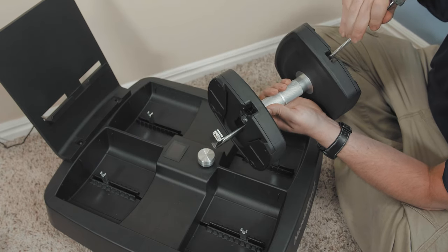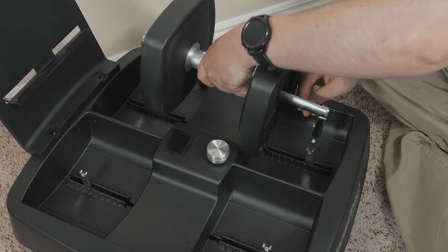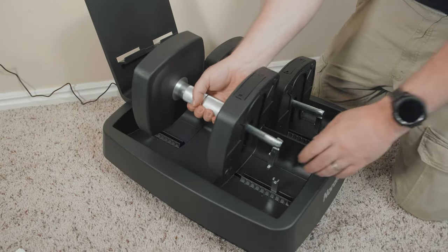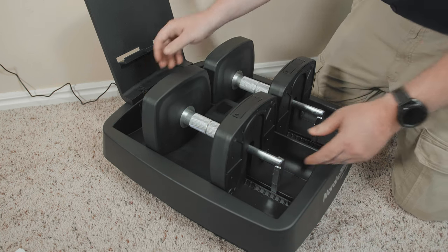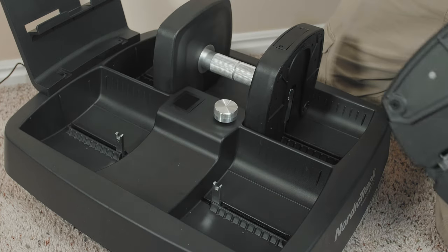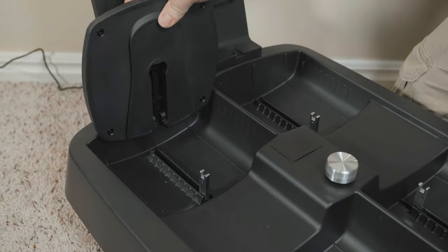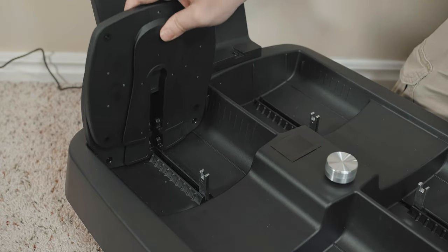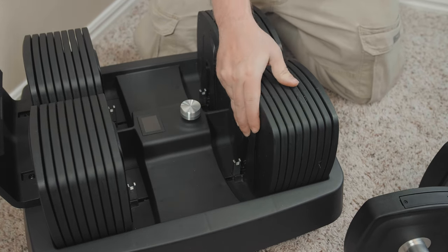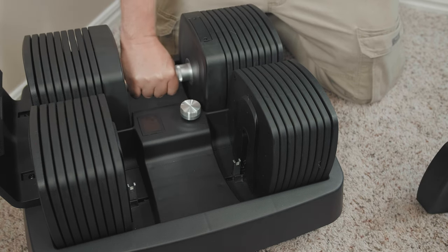Using the same screwdriver, release the handle locks so you can freely move them. Slide the handle locks in each handle to align with the base locks as shown. Then, set both handles in the base. Turn the adjustment dial to the 5-pound setting and remove the handles from the base. Insert the flat side outer weight plates into the base, followed by the remaining loose weights. Finally, set the handles into the base, and the weight plates should now be realigned.